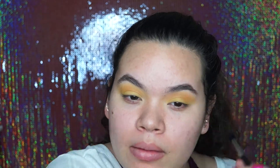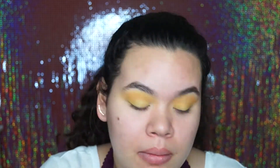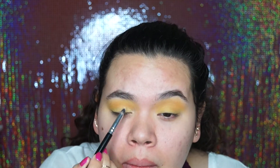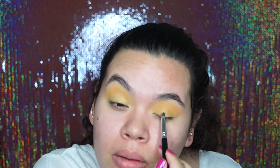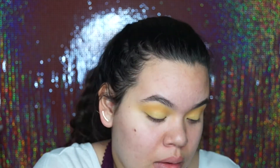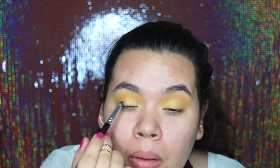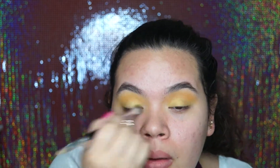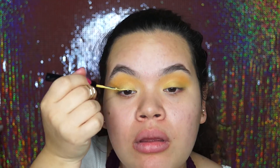Then I went in with this single shadow by Skinfood Cosmetics — it's just a yellow gold — and I applied that all over my lids. I felt like my eyeshadow was way too matte, and I was going to use an eyeliner that was matte too, so it was just going to be way too matte. So I applied this metallic gold all over my lids, and then after I went in with a yellow liner by NYX.